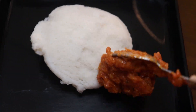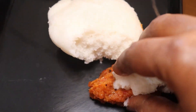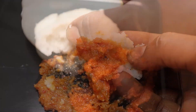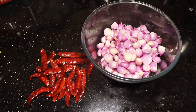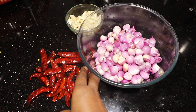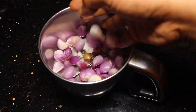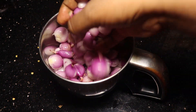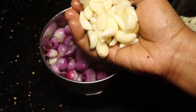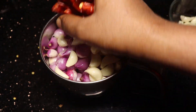Let's talk about this dish. Mix it in a jar. This dish is done using 15g of vegetables.